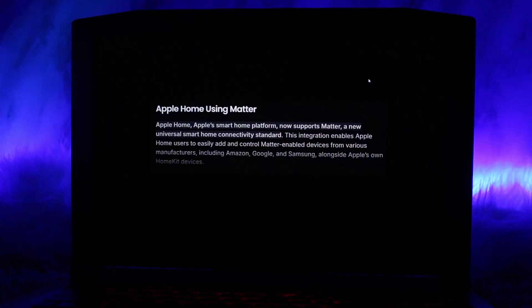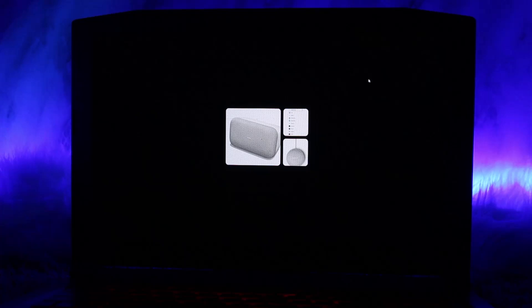The first step is to ensure your Nest device supports Matter. Currently, devices like the Nest Thermostat 2020 have Matter compatibility. Next, update your Google Nest device firmware to the latest version via the Google Home app.